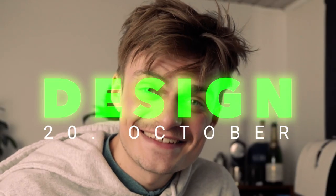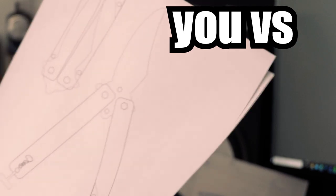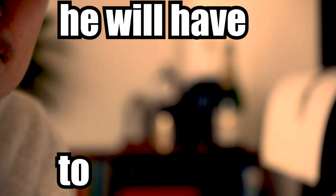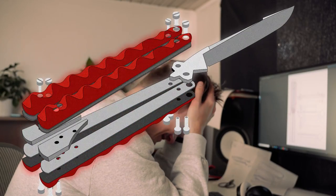Two weeks. Kill me! Revisions upon revisions. Where can I get the material? Balisongs are illegal in Denmark — did you know that? We went from 'I made a gimmick' to this... Jesus Christ. And I will have to make this. Oh no, it's so bad. The design is ready.